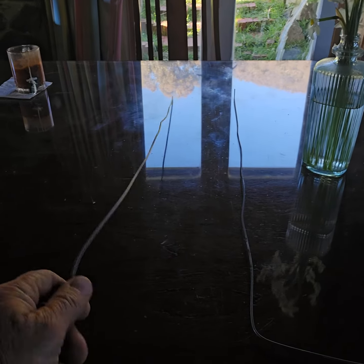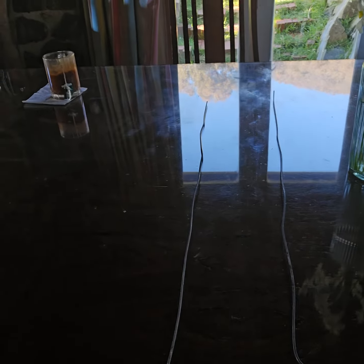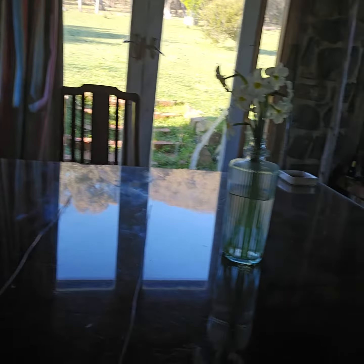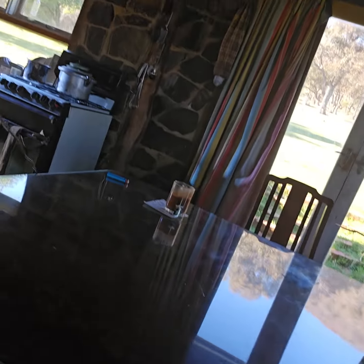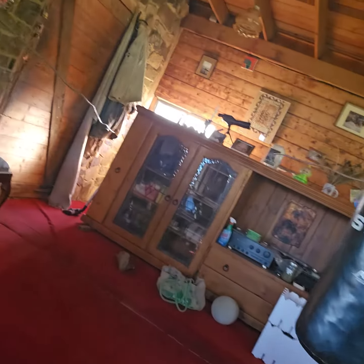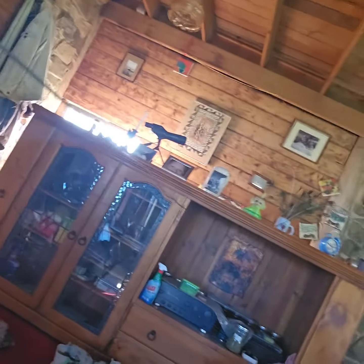These are a pair of divining rods. All they are is a length of wire with a handle. They're used in Australia for divining for water — not many people do it.